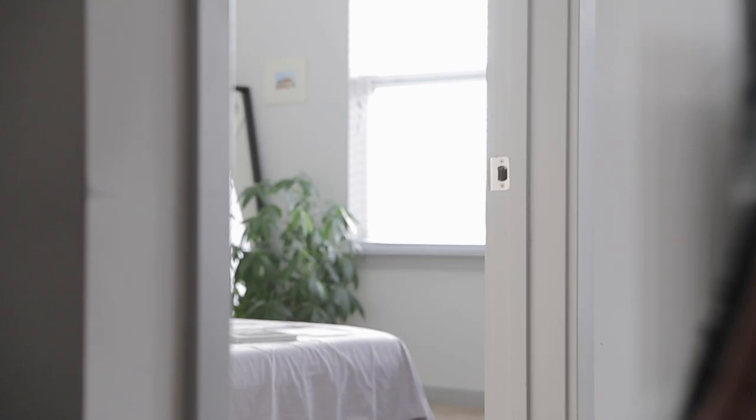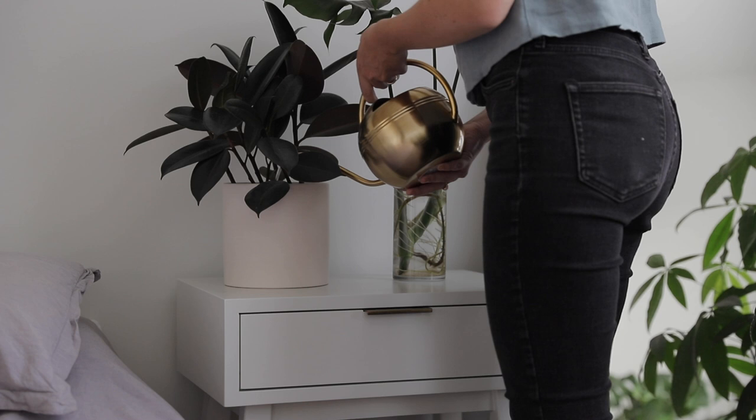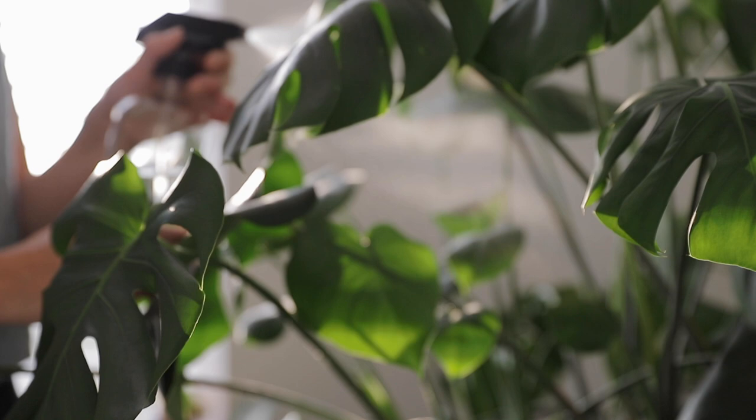Once I've finished with that I like to move on to one of my personal favorite parts of the day — checking in on all of my plants. Especially during the summer I find that many of my plants need watering almost daily, so I'll take a few moments to do my rounds, water any that need watering, and just generally see if any of them need deadheading, misting, or anything else.